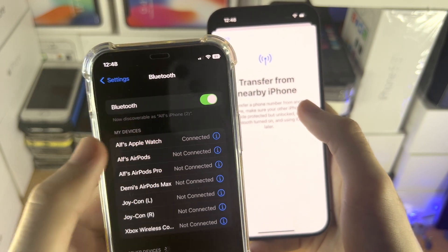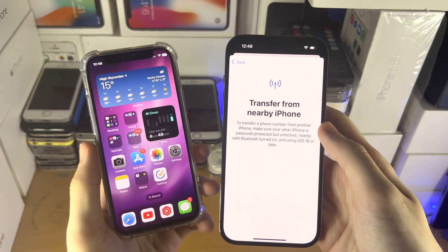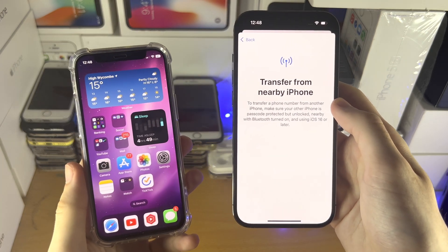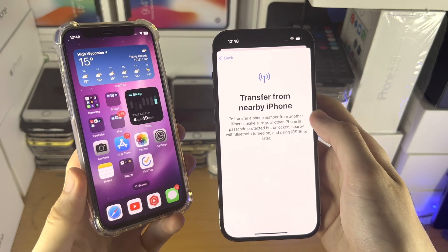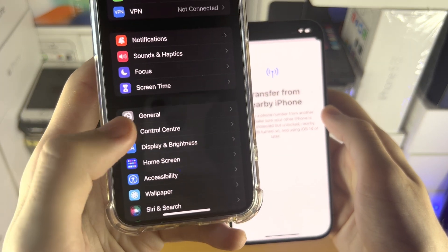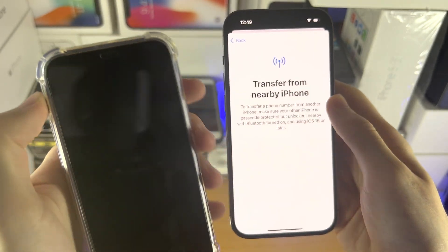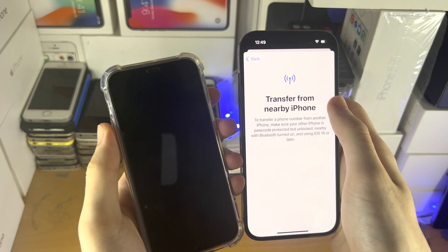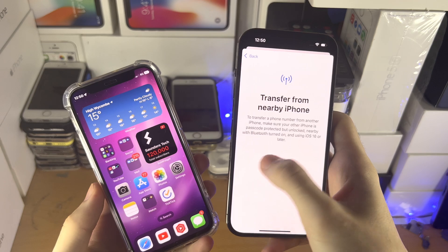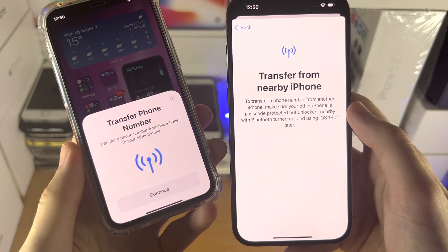Once you've verified Bluetooth is on and the device shows as discoverable, go out and back into the transfer screen — the transfer option should show up. If it still doesn't appear, restart your old iPhone by opening Settings, going to General, then Shut Down, and sliding the power off. Turn the phone back on, and once restarted, bring it back to the home screen and go back into transfer. You should then see the 'Transfer Phone Number' prompt.